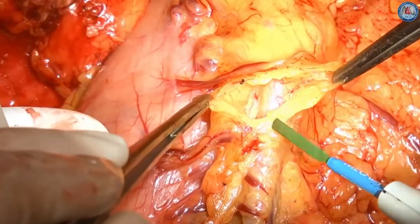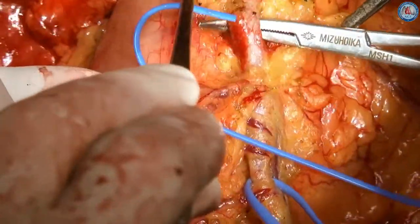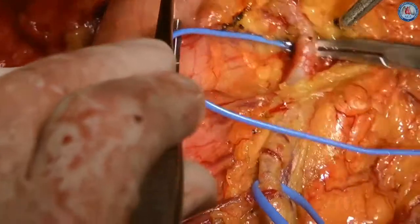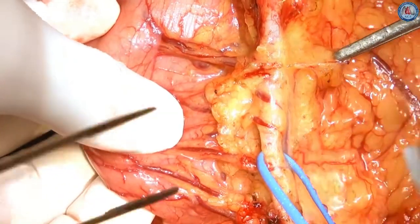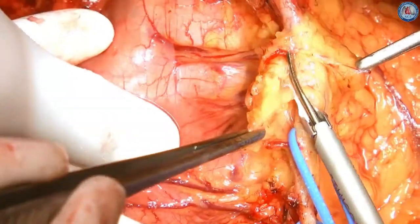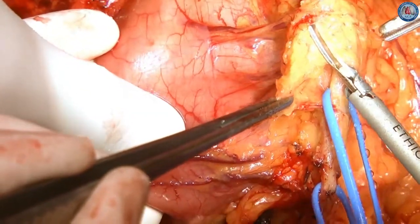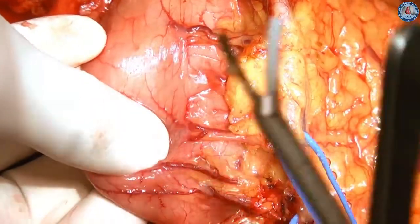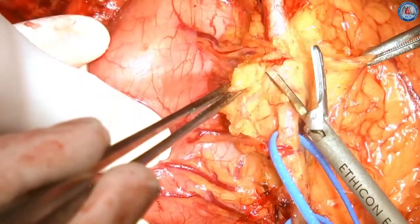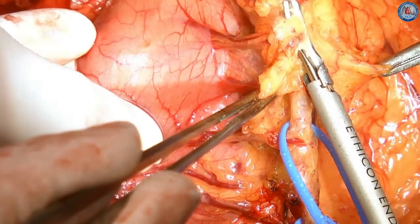The second step was to unroof the tissue surrounding the GEA. The anterior layer of the greater omentum was divided with the harmonic scalpel coagulating shears between the vessel loops. The tissue pad jaw of the shears was inserted through the soft tissue in such a way that the GEA trunk was protected from the heat during the use of the harmonic scalpel. With this step, GEA was exposed throughout its entire length.